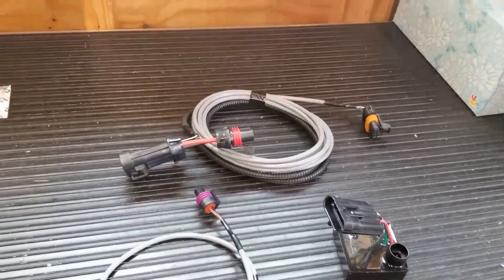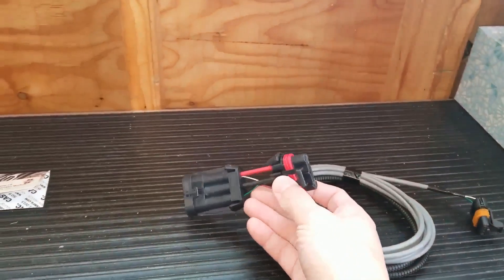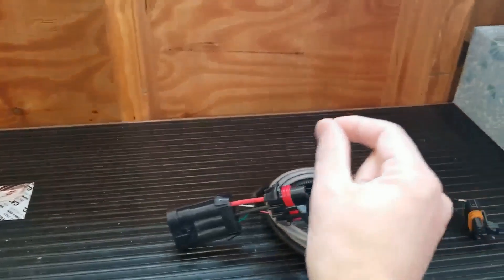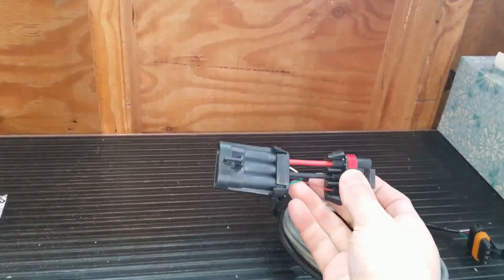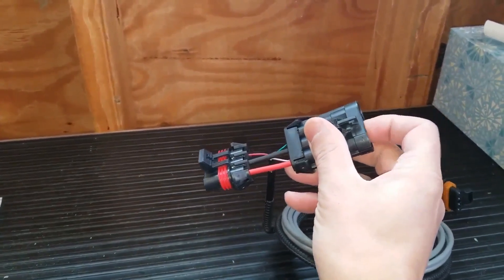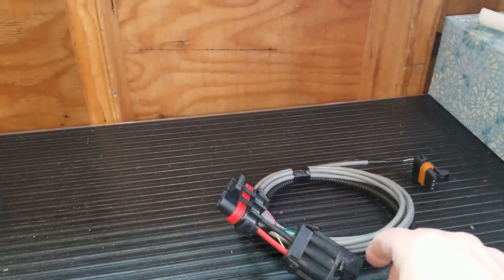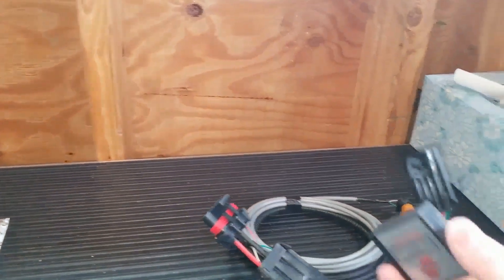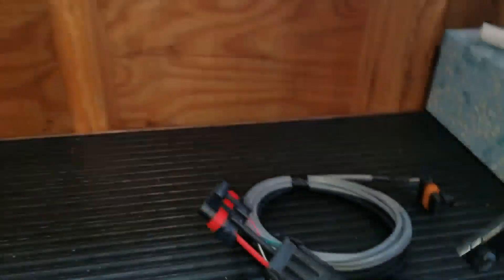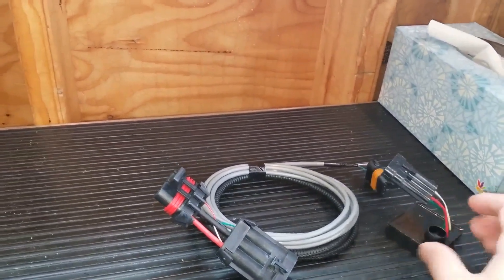So how does it work? It's pretty simple — this is literally plug and play. You don't have to run a power wire nor a ground wire. There's a wire harness running to the factory fan motor. You unplug it, insert this module, plug the factory wire harness into one end, and then plug the wire coming out of the fan motor into the other end.